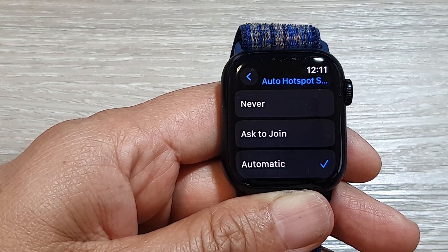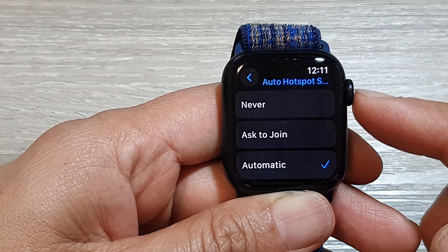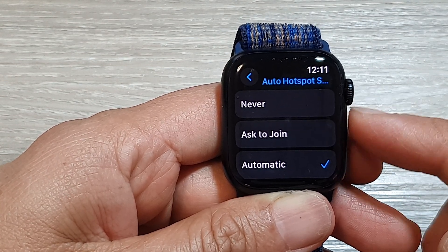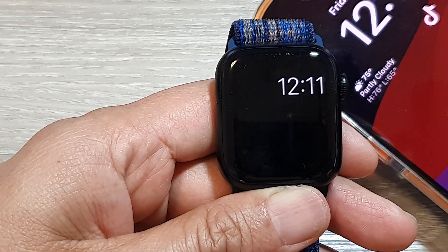Now, the Wi-Fi Auto Hotspot settings specifically deal with how your Apple Watch handles joining non-Wi-Fi networks when your paired iPhone is nearby.